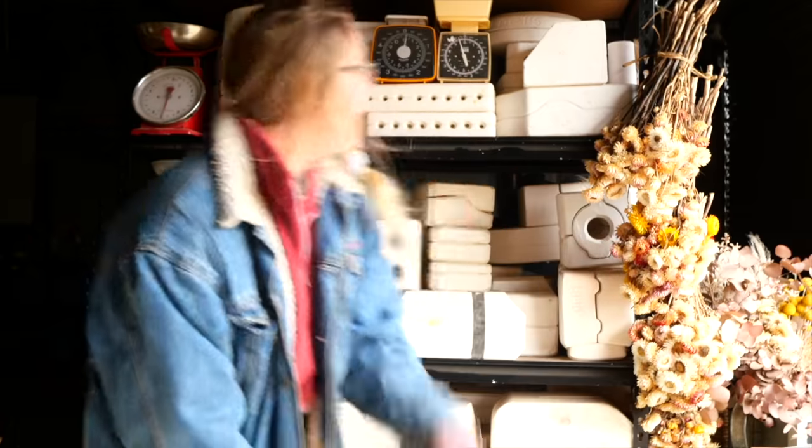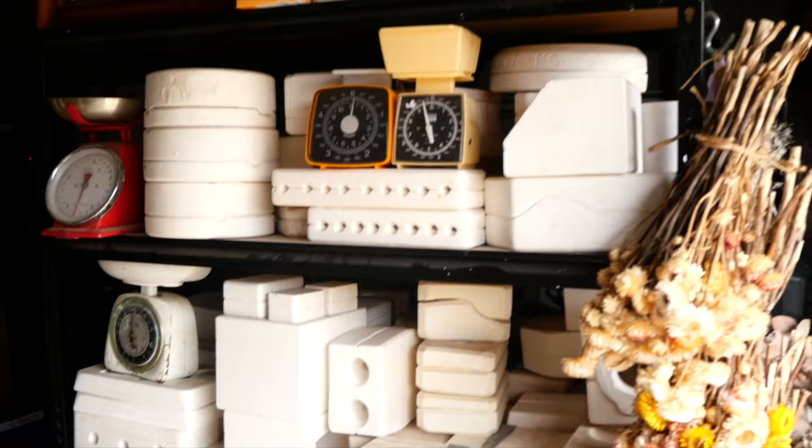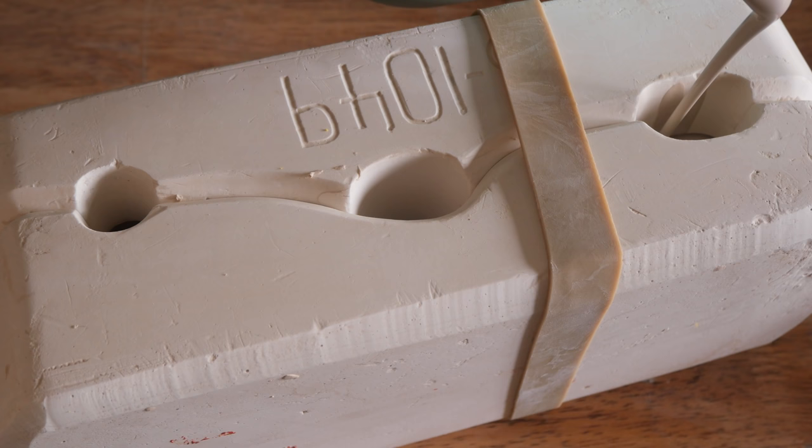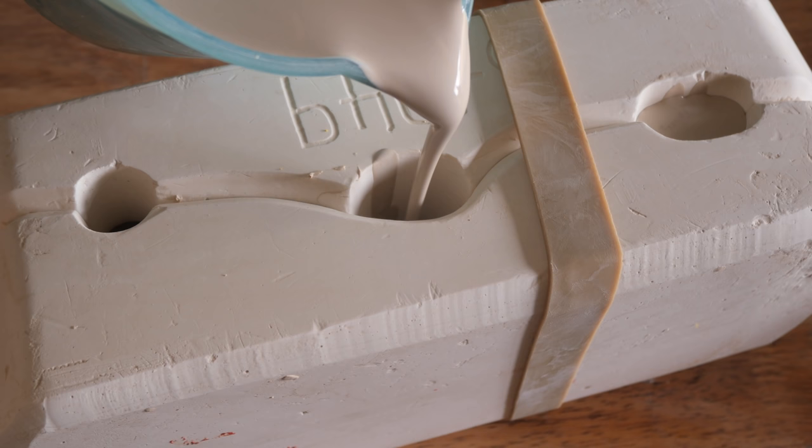Hello everyone, my name is Shelby and this is the series where I reveal what is inside these mystery pottery molds I found on Gumtree. Hello and welcome to Mold 63, the long-awaited mold that I had to postpone last week due to my kiln tripping.